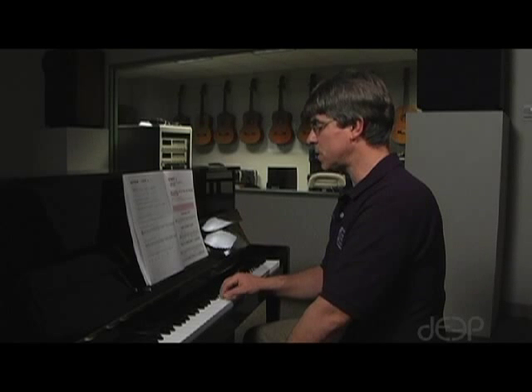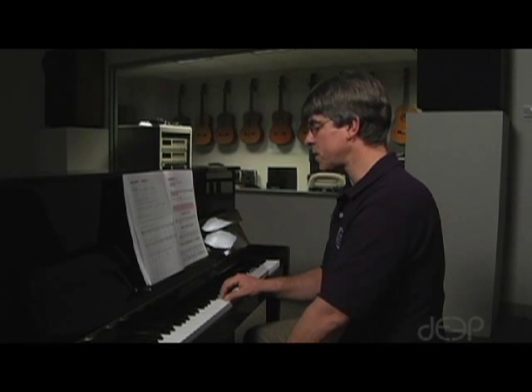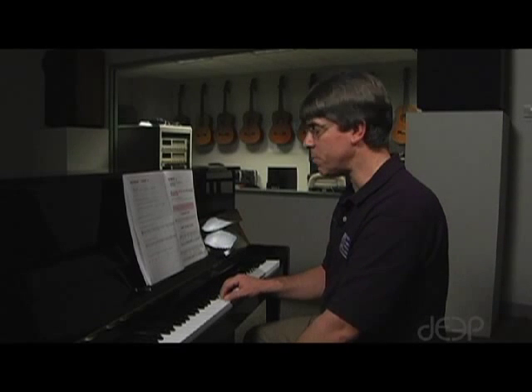Your next song credits are on page 21, Down in the Valley. The new concept for Down in the Valley is that you will be moving your thumb in your right hand from the note C to the next adjacent note below it, B. So there will be a little bit of movement on your right thumb from C to B.